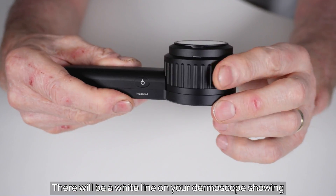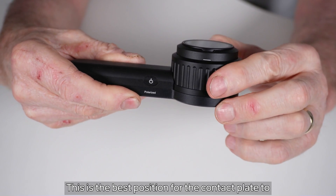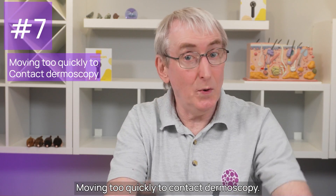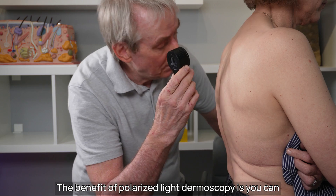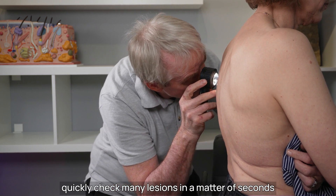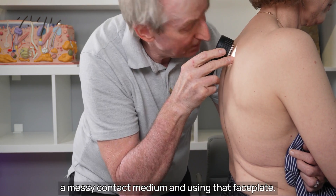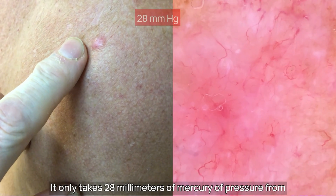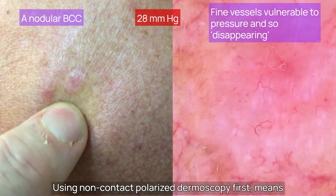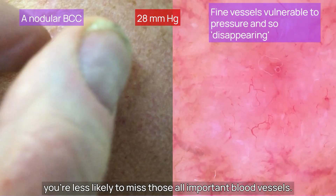There will be a white line on your dermoscope showing the neutral position when you extend the face plate. This is the best position for the contact plate to take a photograph using contact dermoscopy. Mistake number seven: moving too quickly to contact dermoscopy. The benefit of polarised light dermoscopy is you can quickly check many lesions in a matter of seconds across the patient's skin without the need for applying a messy contact medium. It only takes 28 millimetres of mercury of pressure from a contact plate to occlude blood vessels within the skin. Using non-contact polarised dermoscopy first means you are less likely to miss those all-important blood vessels.